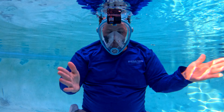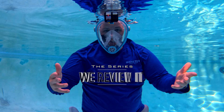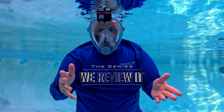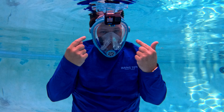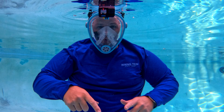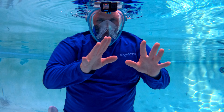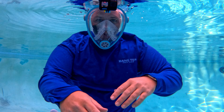Hey guys, welcome back to another episode of We Review It, where we take a look at products we want to try and things that we actually use. Today I've got this full face snorkel made by Crane for Aldi. I'm having a lot of fun out here, but it does have a few issues. Let's get to that in a minute.